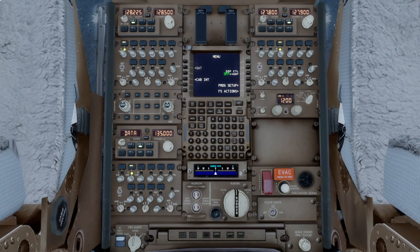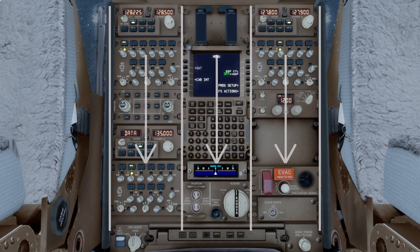Moving down to the aisle stand between the pilots, we have lots of panels relating to radio systems, along with a couple of other items. Much like the overhead panel, we'll start in the top left and work our way down this column of panels before moving across and down again.